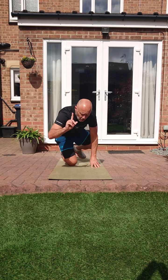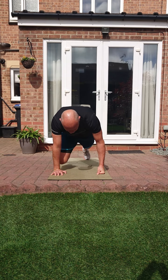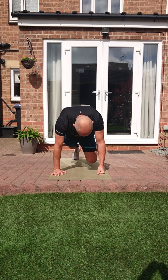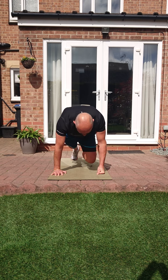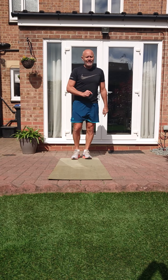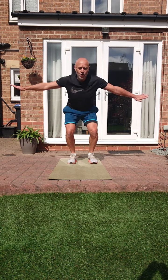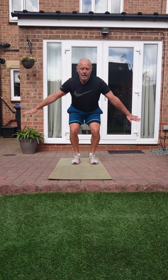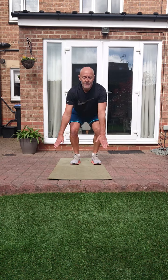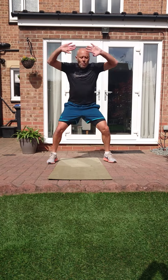Three, two, one - squat thrust or mountain climbers. I'm going to admit it - I hate squat thrusts, so I'm doing mountain climbers! Two, one - ten seconds. Explosive jacks or the slightly easier version, power jacks. Let's go! Three, two, one - right.